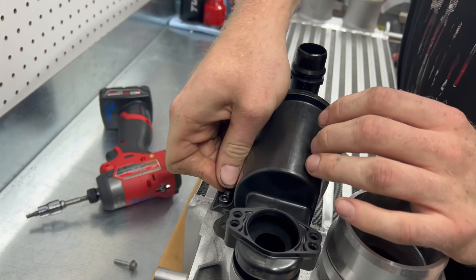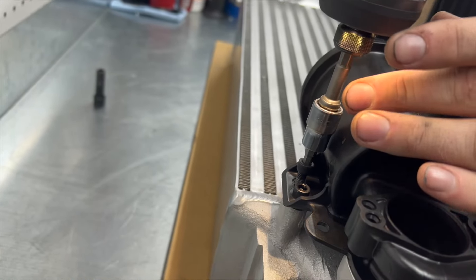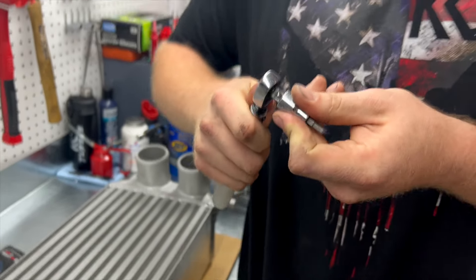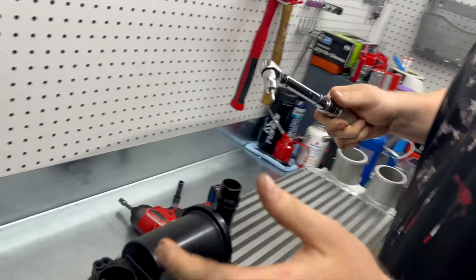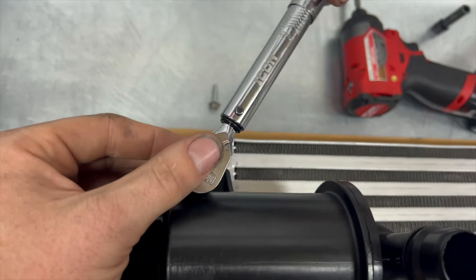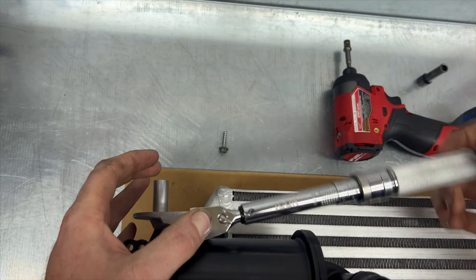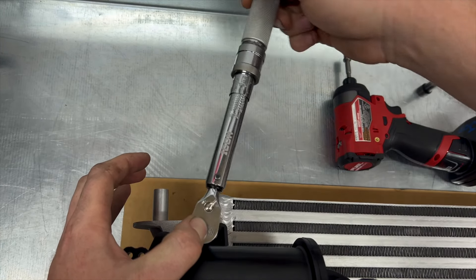Every adapter pipe is going to be a little bit different, so once you get that started, gently get it started. Most important part: make sure you torque these to 60 inch pounds or five foot pounds. We're just holding down a piece of plastic — it doesn't have to be super tight. You already have your o-ring seal in this boss section, so you don't have to destroy it. You can also just snug it up if you don't have an inch pound torque wrench. Just don't go bananas on it.